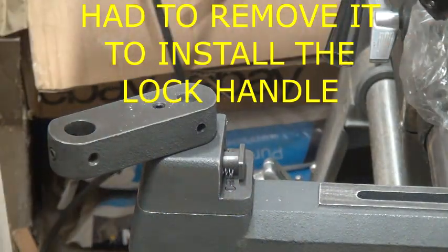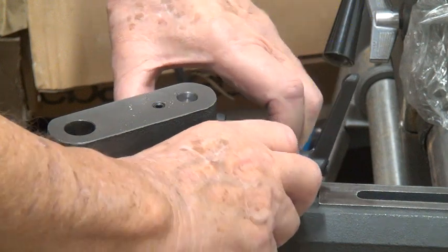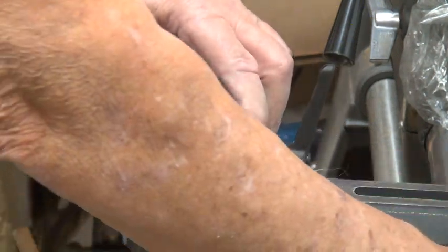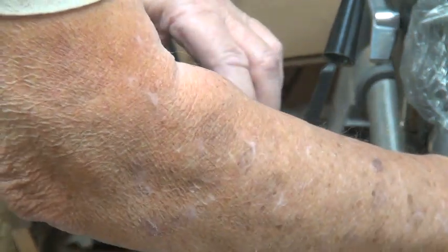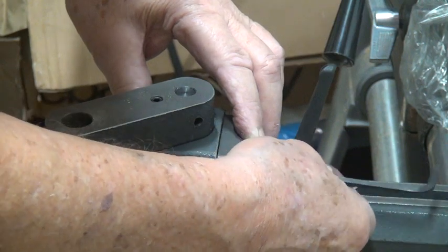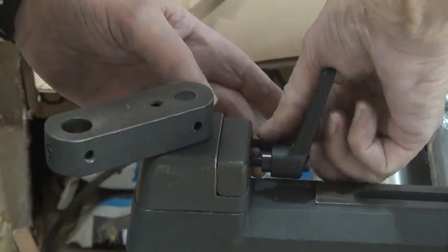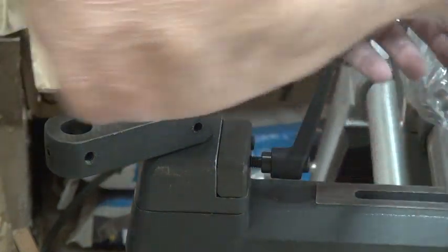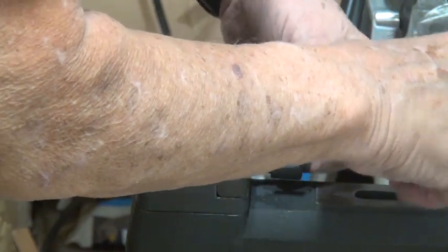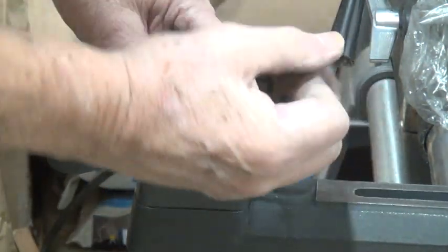So I removed this piece here. You've got to be careful — this has to sit in like so and comes all the way in. It's got two springs in there, so you've got to be careful that you don't lose those springs while you're doing this. This is your lock mechanism for the turret. Once you get those back in, make sure they're nice and tight — everything has to be nice and tight. These lathes vibrate.